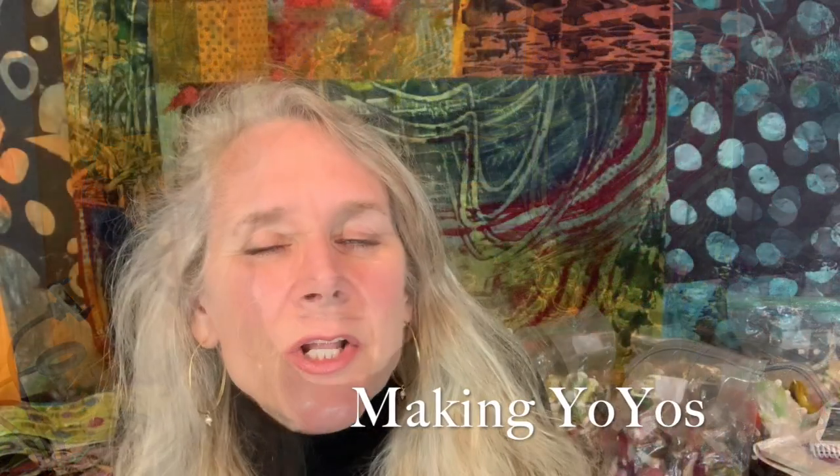Hi everyone! Welcome to On the Other Hand. I'm Ariane Zerscher and today I'm going to demonstrate how to make yo-yos. I'll also talk about different ways that they can be applied to a project with lots of variations. We can explore the stitches that can be used as well as the materials that can be used.